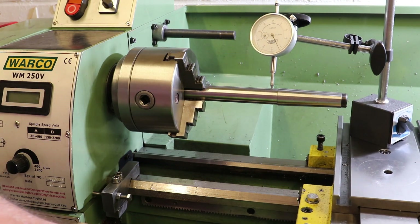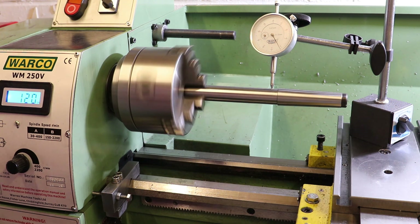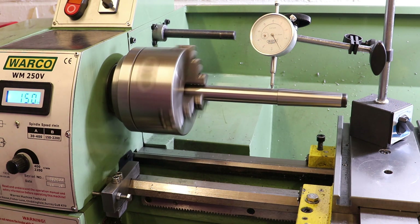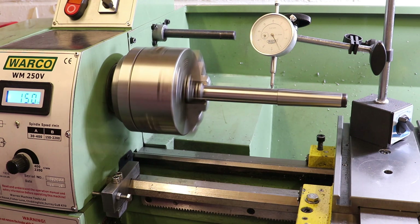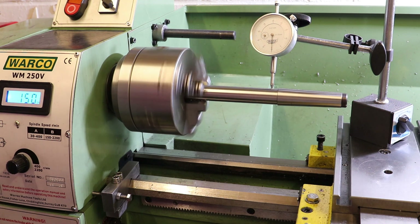Moving along the test bar, we'll run the lathe at slow speed — slowest speed without engaging back gear, though it will actually run a fair bit slower. We're seeing a bigger variation as we've come away from the chuck, which does indicate that the part has not been held dead square with the axis of the lathe. By my eye that's varying from around 0.01 to 0.1 millimeters, so not far short of a total runout of 0.1 millimeters, or plus or minus 0.05 millimeters.